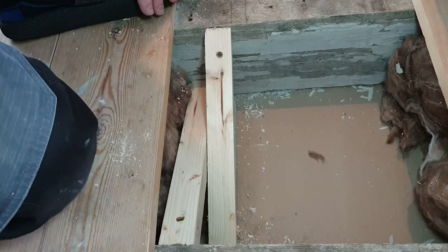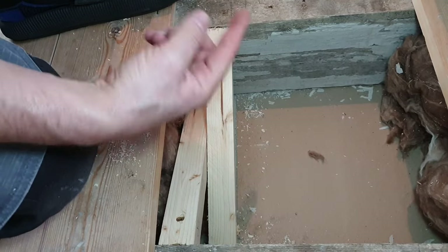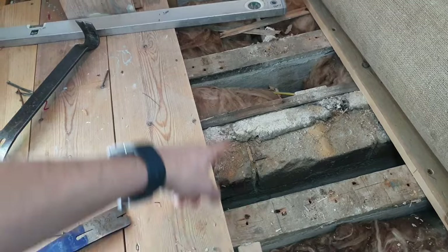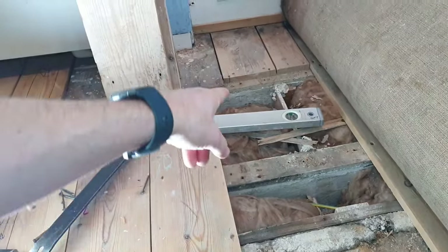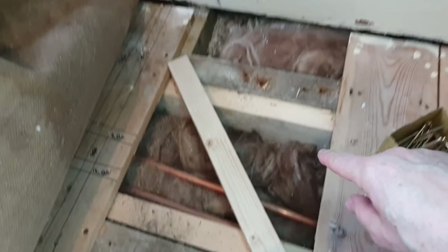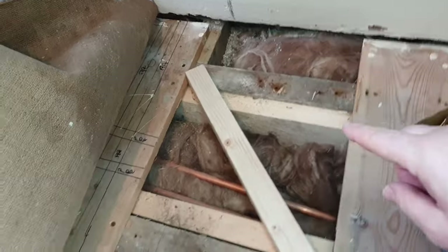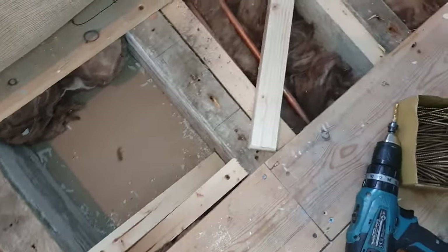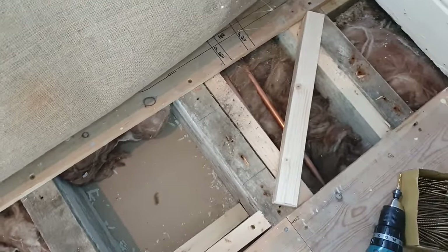I've got a bit of a problem this end because there's a brick wall halfway in the middle of this floor. So I'm obviously not going to be able to get between this joist and that joist, but I can carry on and then when the bath comes out I'll go all the way across to the end. I've also got to come up with something for that pipe. I'm going to try and get something underneath that as well, but that's the basic thing we're doing. Then I'll get that one in and that one in today, put the carpet back down, and see if that's made an improvement.